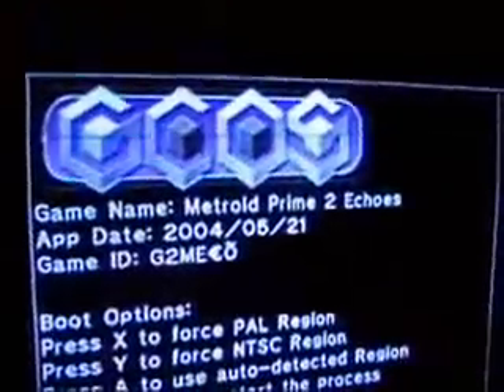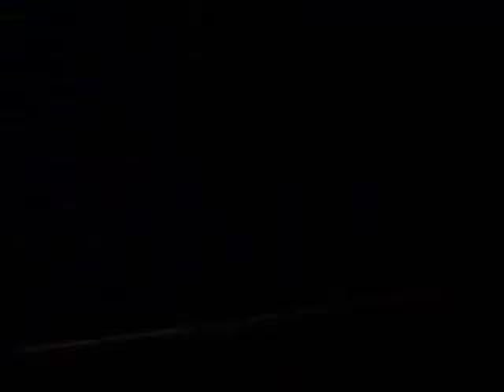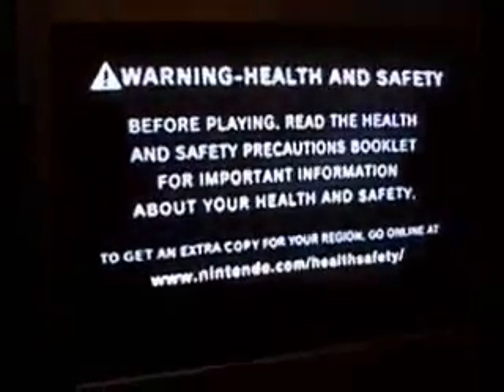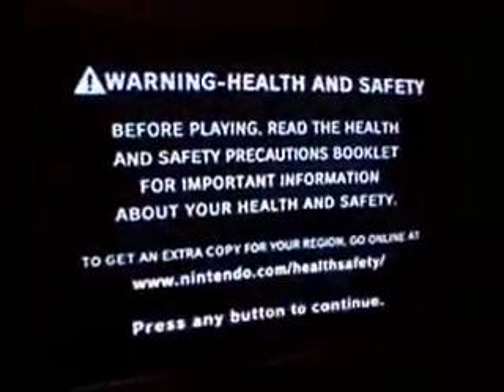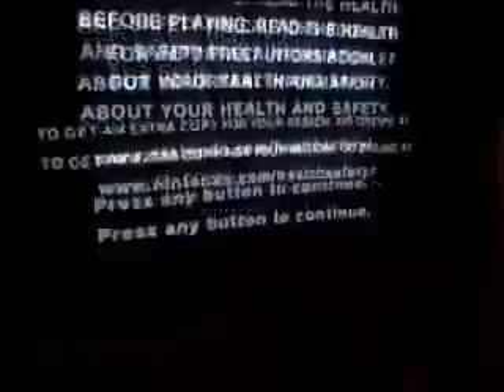As you can see, it reads it — Metroid Prime 2 Echoes. I'm going to choose A to auto detect the region. There you go. It tells you if you have a seizure, baby, you can't play this game. Press the key, press A. Tendo screen loads up. Retro Studios.